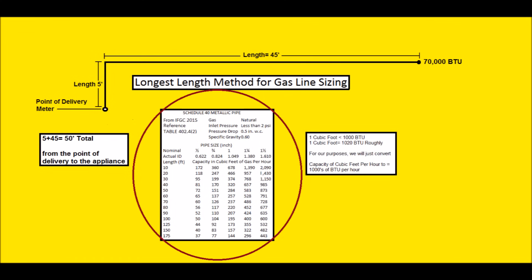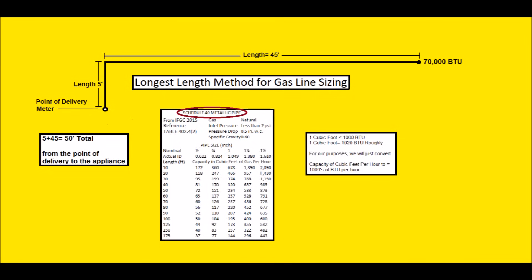There are a couple of things that we need to know before we get started. This middle table here says Schedule 40 metallic pipe — there are literally about 36 sizing charts. You need to be able to differentiate between them. At the top you're going to have the piping that you're planning on running, and over on the right-hand side of each chart you're going to have the gas type, the inlet pressure, the pressure drop, and the specific gravity.